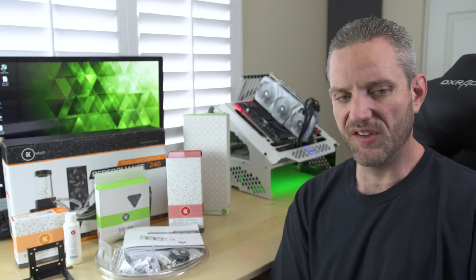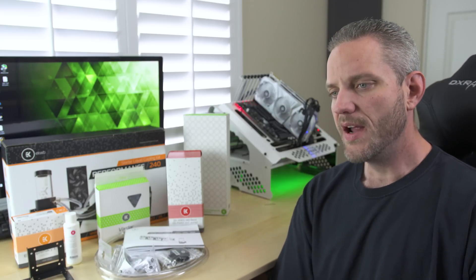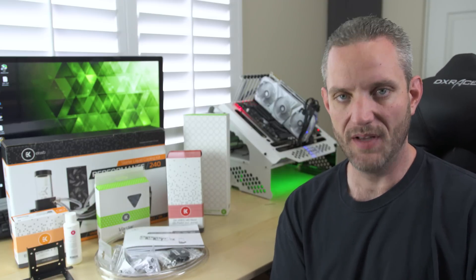Thanks for watching this video. I will find a situation to put this system in — I've got a system I'm working on soon that I think this will be a nice addition to. Anyway, time to go. Thanks for watching, guys, and as always, I will see you in my next video.